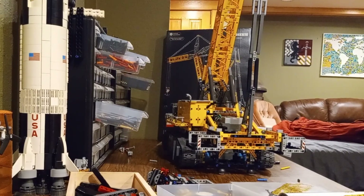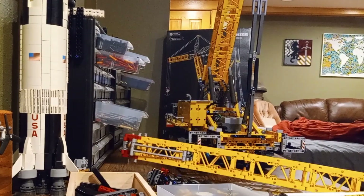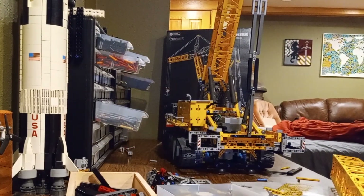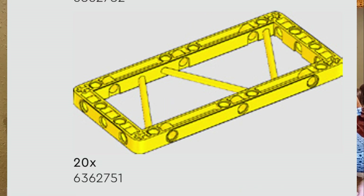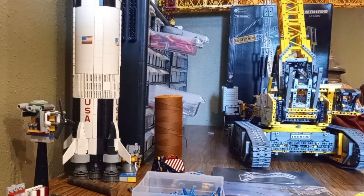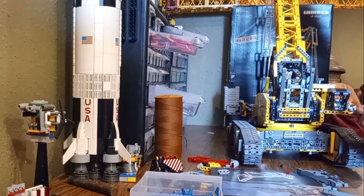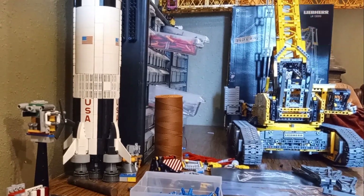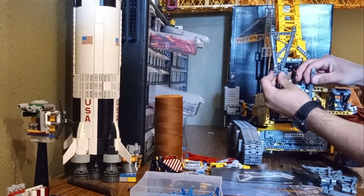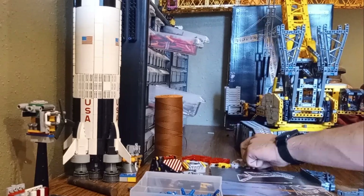First up, the boom. In the real Liebherr crane, the boom is massive — it's long, it's tall, and it can lift a crazy amount of weight. But when you build the LEGO version, you'll notice the boom is a little underwhelming. So we're going to make some changes. I've already ordered extra boom pieces from Bricklink to extend the length, and we're going to add those in today. The boom plays a huge part in the functionality of the set, but it just doesn't cut it compared to the real machine. The extra length is going to give us that towering presence the real crane has, and it'll handle bigger loads better too.